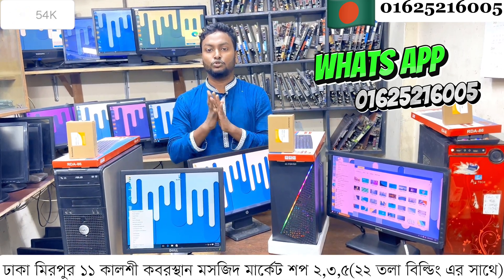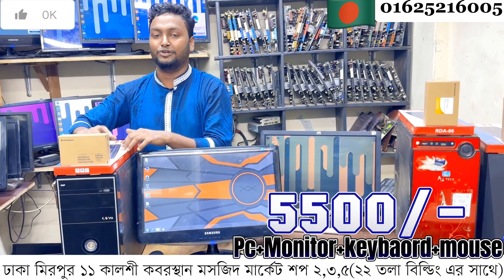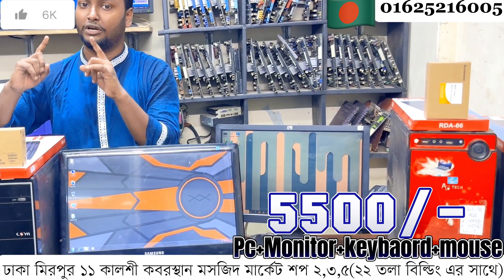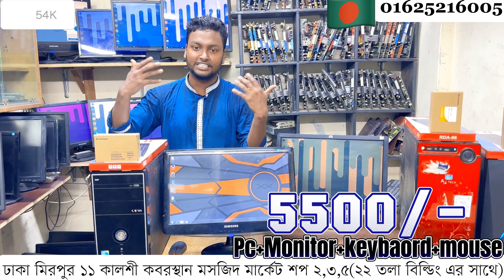This is the CPU monitor combined package. The CPU has 4GB RAM, 6GB DDR3/4, and motherboard, with an installed keyboard, mouse, and cable. Everything is included, and the machine comes with an LED LCD monitor.